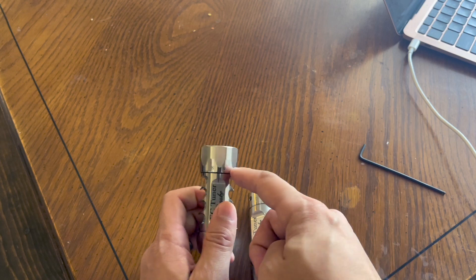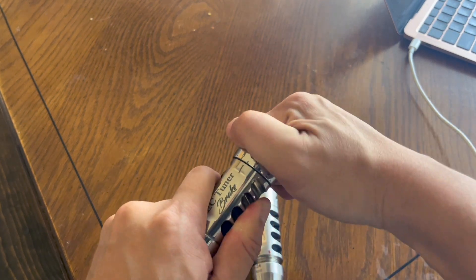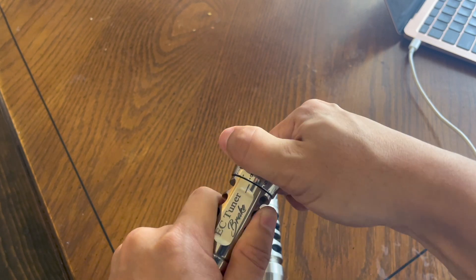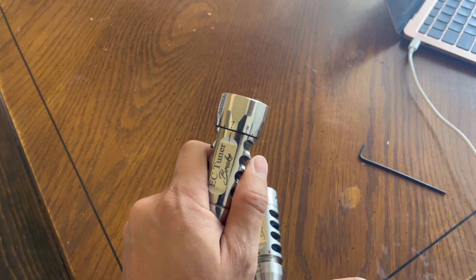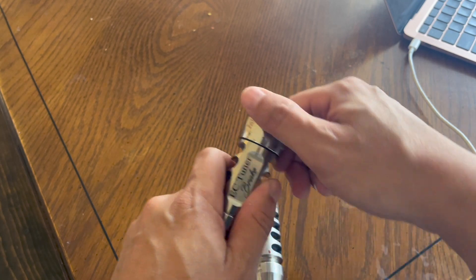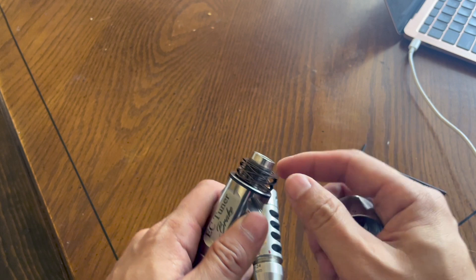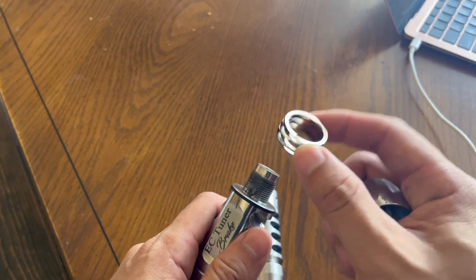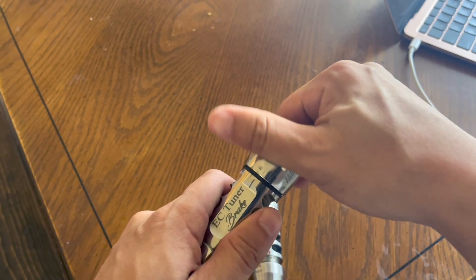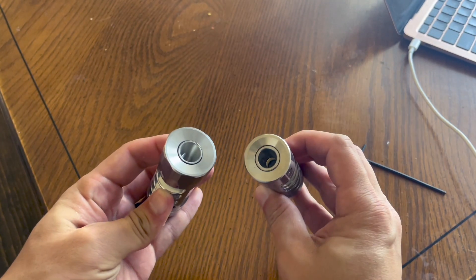You tighten this Allen key right there and it keeps it in place, versus this new one which is just tension — there's no Allen key on it. But the tension is high enough to where it shouldn't move when you're shooting, or if you accidentally hit a barricade when moving from position to position. As you can see, this is what's causing the tension — this spring — and it's just very well machined. So those are some of the biggest differences.